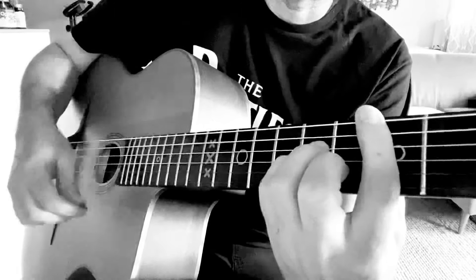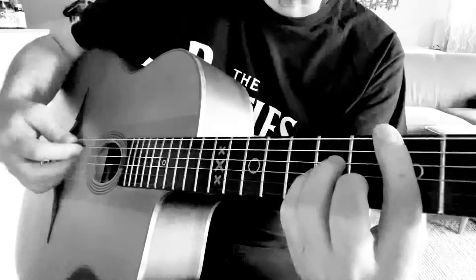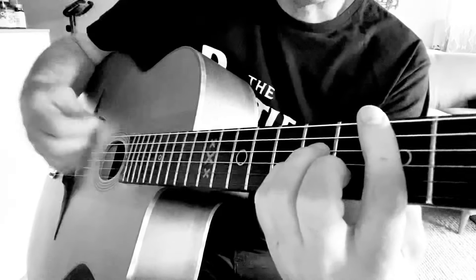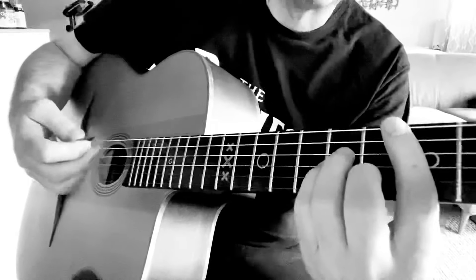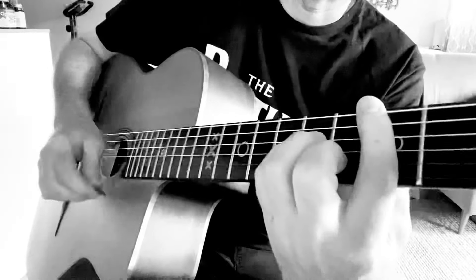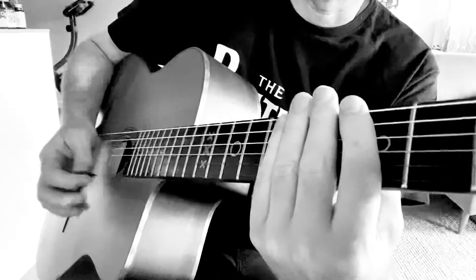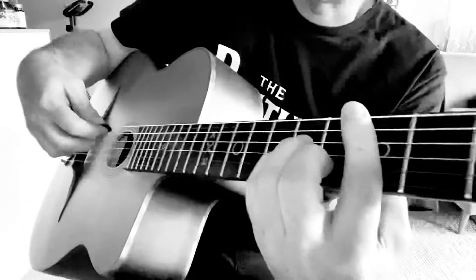The left hand is controlling the beat, controlling that backbeat. I personally, on that slap, I actually put my hand on the strings to give it more effect — I kind of mute it like that. But you don't have to. You can just keep the right hand steady and even.